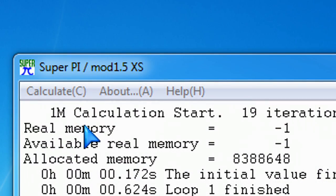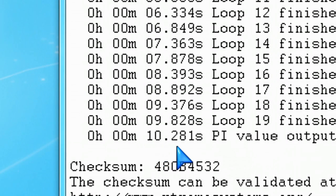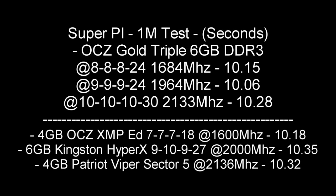One thing that I did just to double check how my tweaks were doing: if you run SuperPi, you can see here 10.28 seconds to calculate 1 million decimals of pi. If I change and tweak the timings and frequency again, I got the best results at CL9 — that's 9-9-9-24 at 1964 MHz. So 10.06 seconds is the best result I got overall for calculating pi to 1 million decimals, compared to other memory modules you can see at the bottom of the screen. Terrific results here at CL9.